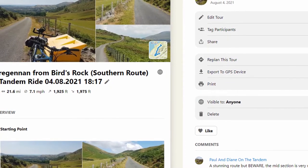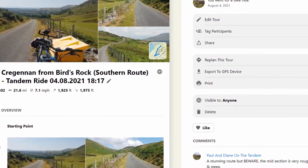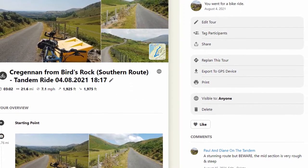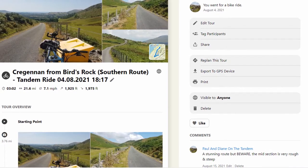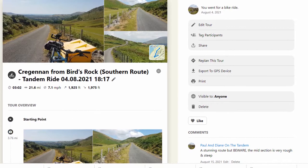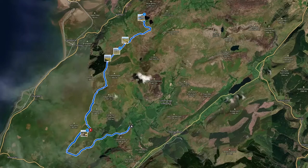To get the route on Komoot, get our Komoot page up — that's Paul and Diane on the tandem — and you'll find us there. You'll see over on the right the export to GPS device option, so you can download a GPX file and import that into something else.